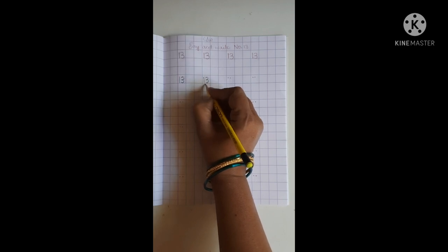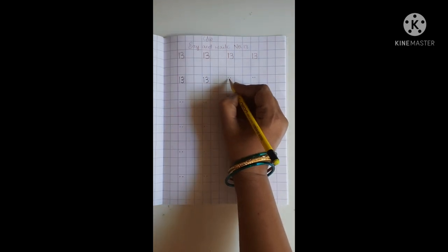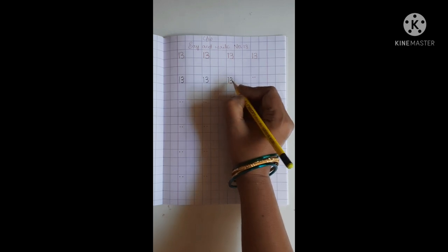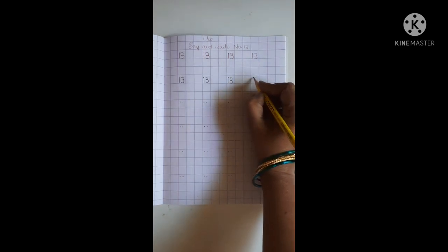Children, touch down line. 1, 3, 13. Say and write. 1, 3, 13.